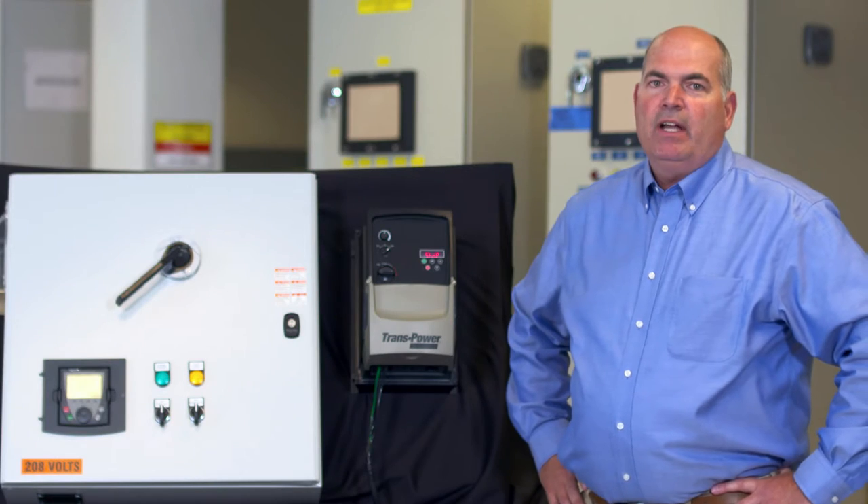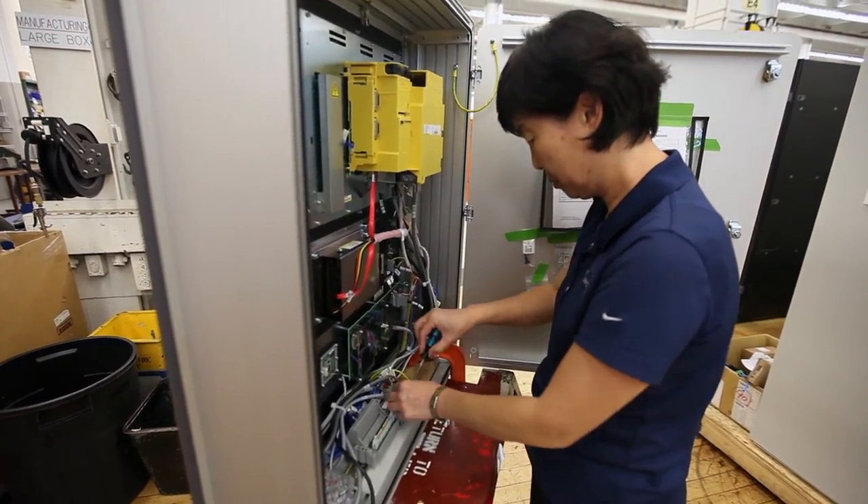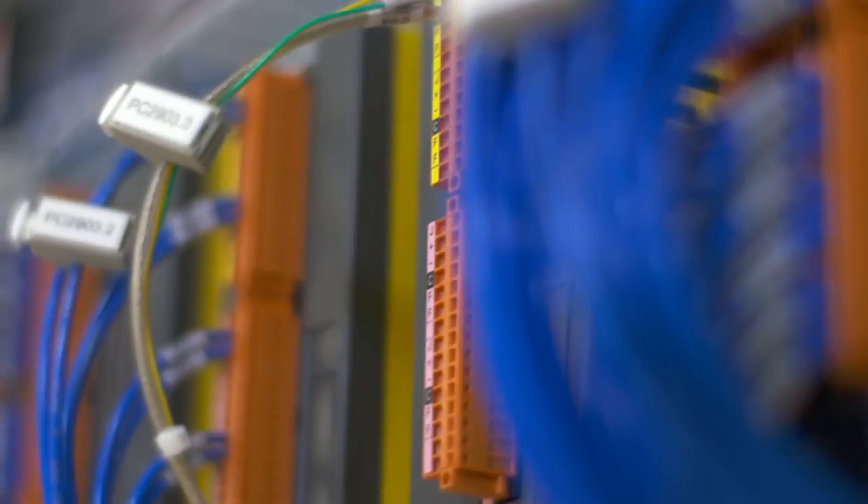When designing and fabricating a centralized system, you need to account for a sizable investment in time and labor, as well as installation of expensive power and control wires.